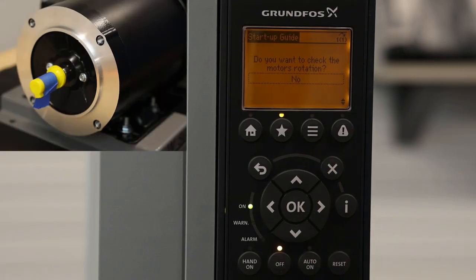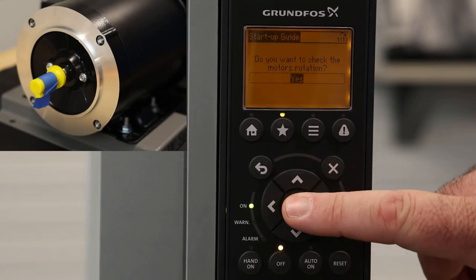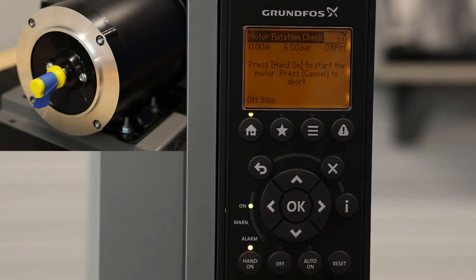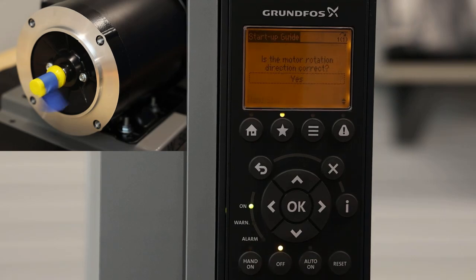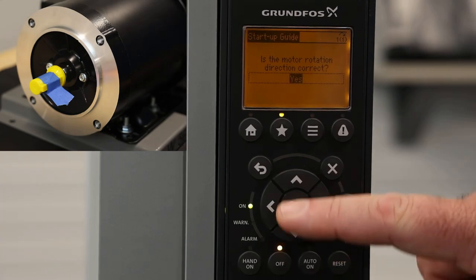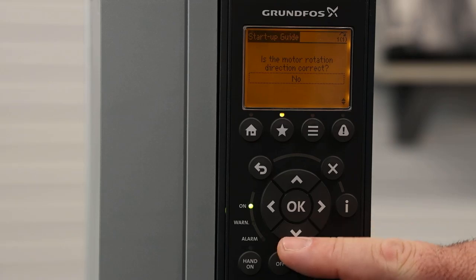Now we're going to do the motor rotation check to make sure your pump is starting in the right direction. We're going to hit the OK button and say yes, we want to do a motor rotation check, then hit the down arrow. That's going to let us know that the motor may be running in the wrong direction, so your pump may be running backwards. We hit OK, and it gives you instructions on what to do. We're going to hit the hand-on button to start the motor — this would be starting your pump, and you'd want to check your rotation. When you're done, hit Off, and it's going to ask you: was the direction of your pump rotation correct? If it was, hit Yes. If you select No, it reverses the phases internally, so you don't have to physically reverse the phases coming out of the CUE drive.